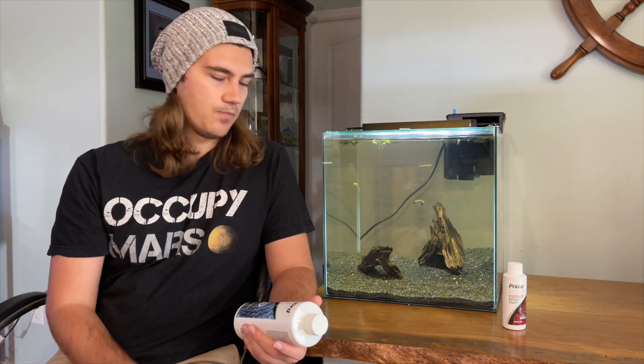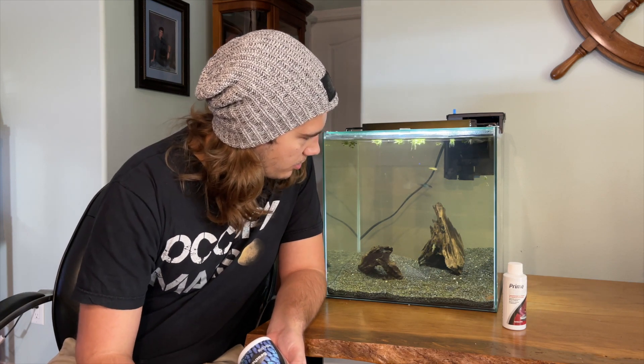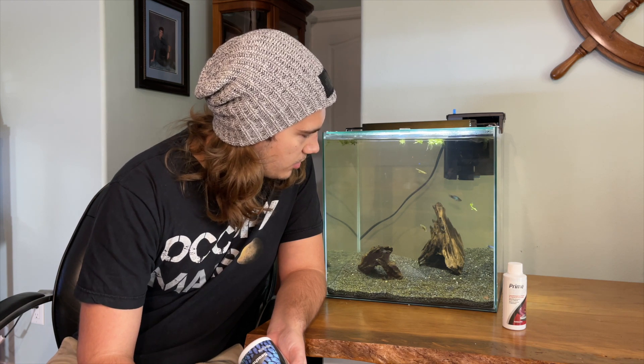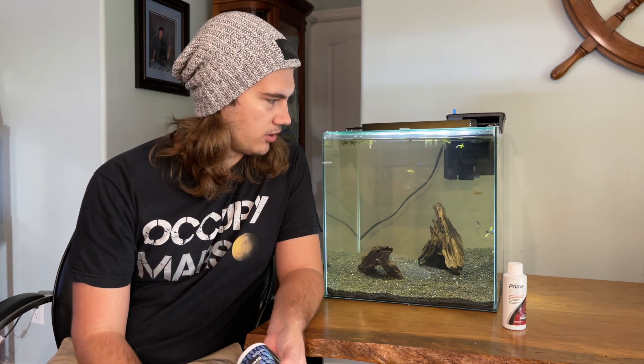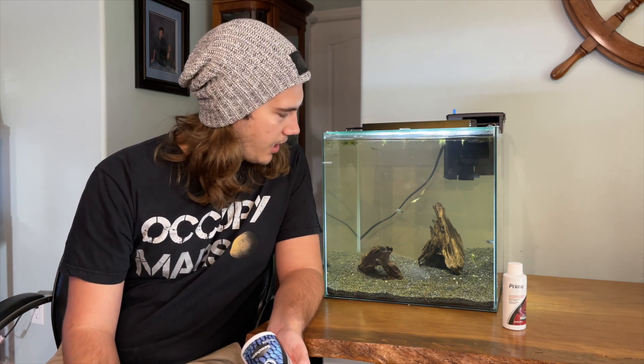The danios — I put the danios in here yesterday, so they've only been in here for 24 hours and I haven't dosed again today. Their white mouth is still there, but it's not as bad as it was. It looks like the fuzziness of it is gone and it's just a white discoloration now. I think it's just an open wound from them running into a rock or something that they just have to heal from, because they don't have any white spots on their bodies or anything like that.